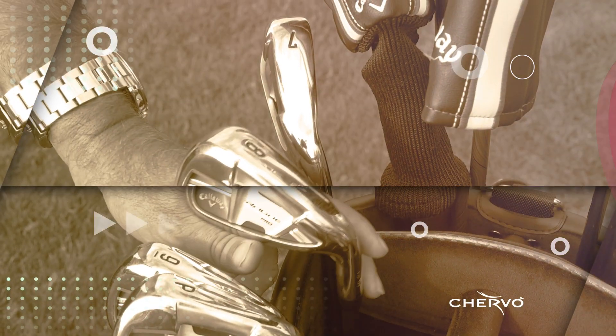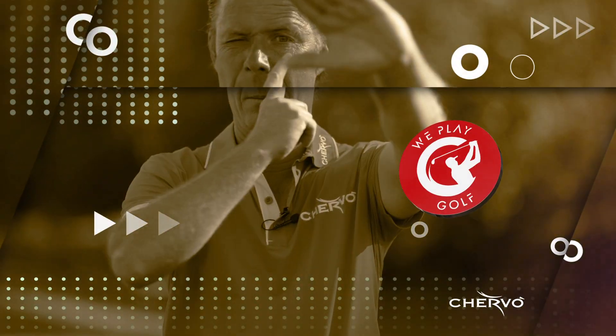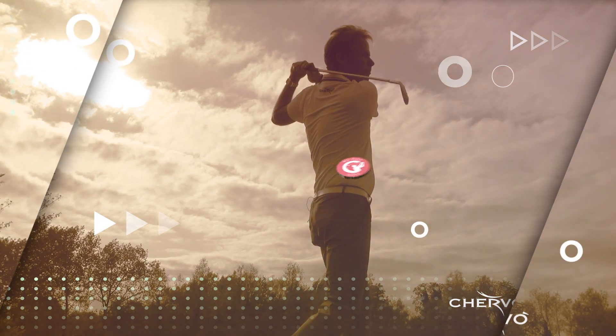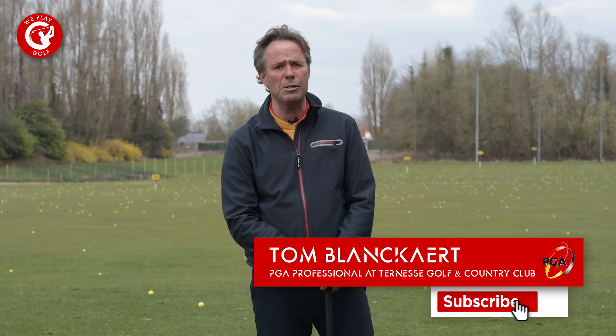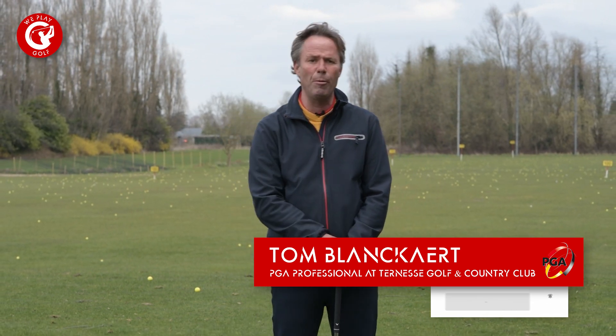Welcome to We Play Golf, the golf channel where you easily learn how to play golf. If you're new to this channel please consider subscribing, and if you have any questions or suggestions put them in the comment box below.